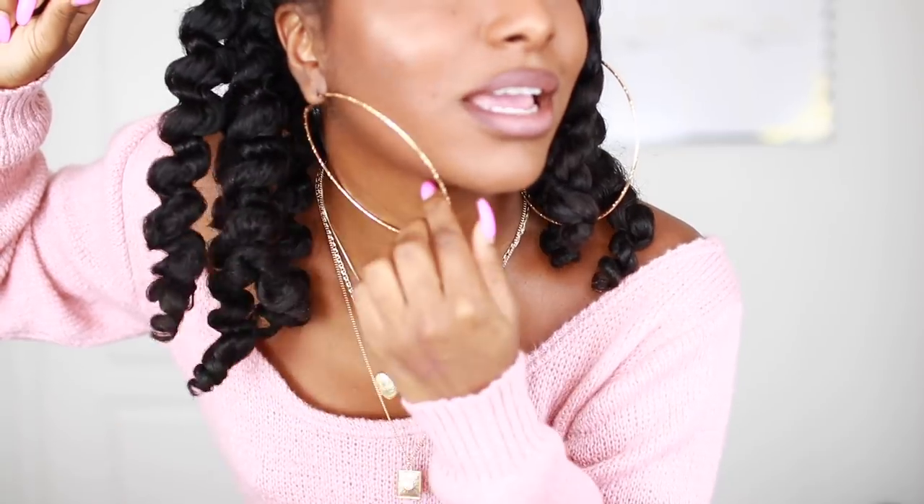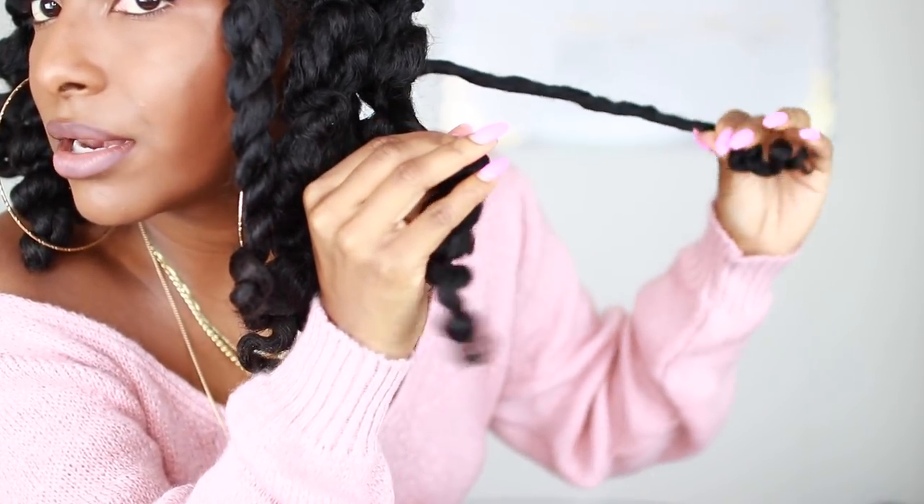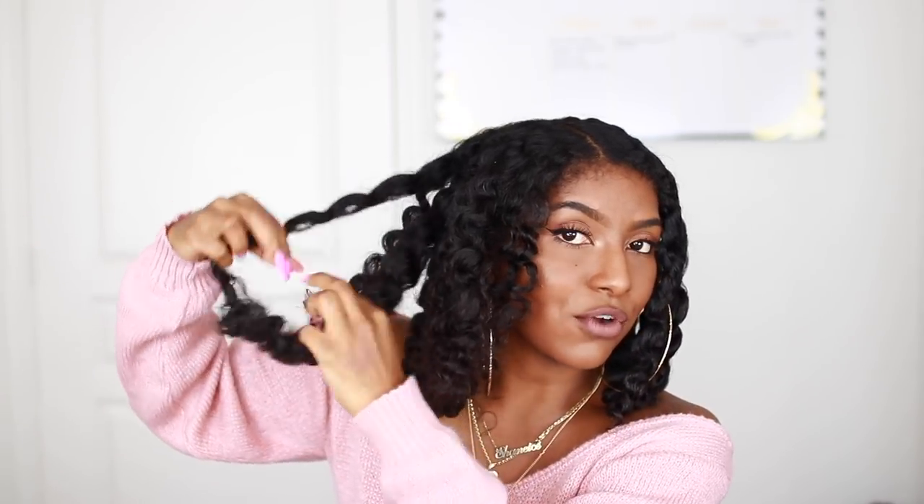They look good! Pretty much I just turn the twist the opposite direction that I twisted it, then I pull from the roots, and that won't disturb the curl pattern that much. After taking down all the twists, my hair looks super defined — there's not a lot of frizz, but it's super flat, so I have to separate it. Wherever my hair naturally wants to separate, that's what I'm going to do — I'll just pull it apart.